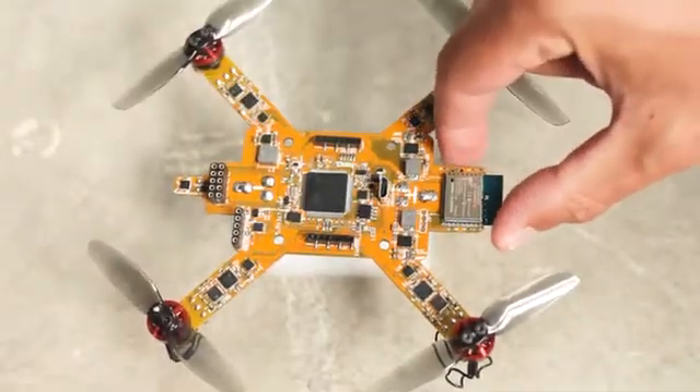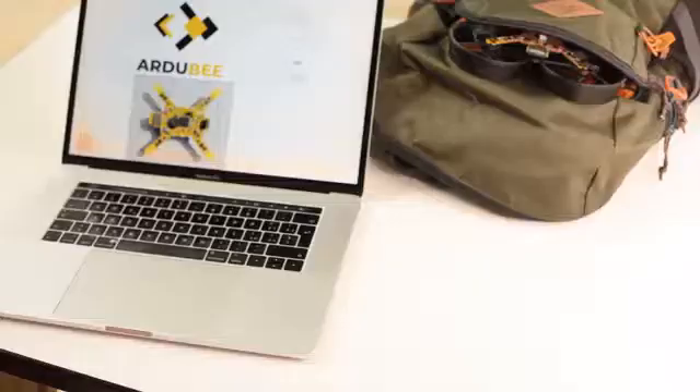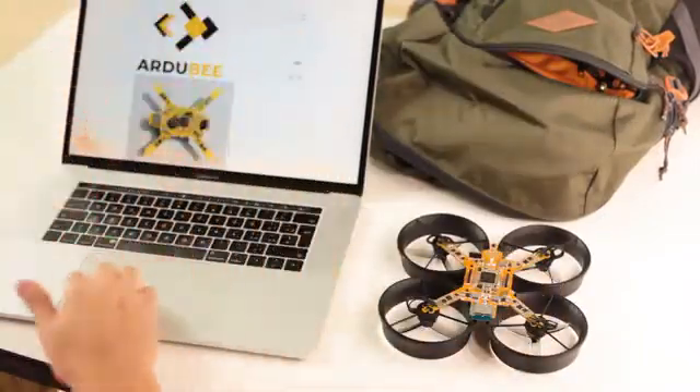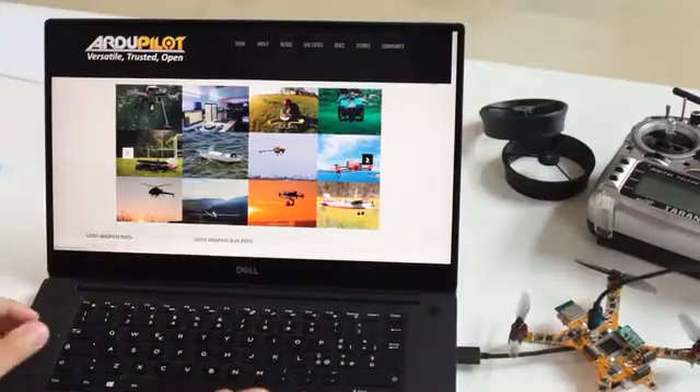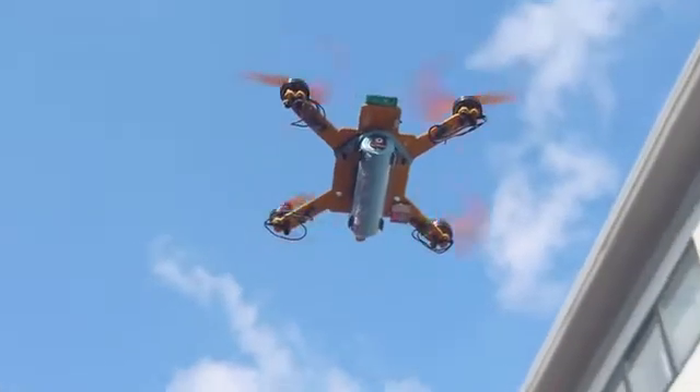Eliminating all cables and connectors, Ardube is a state-of-the-art electronic flying board. Ardube is programmable. It's built on the open-source project ArduPilot, which is used on more than 1 million vehicles worldwide, and has a lot of features — flight planning,